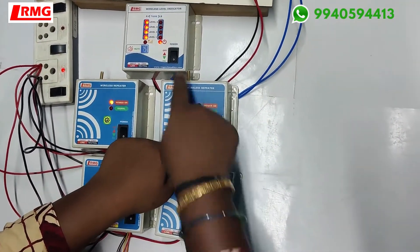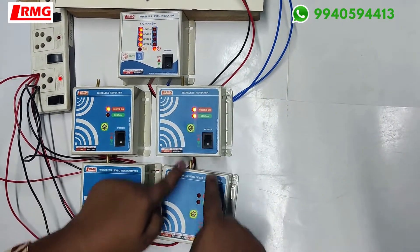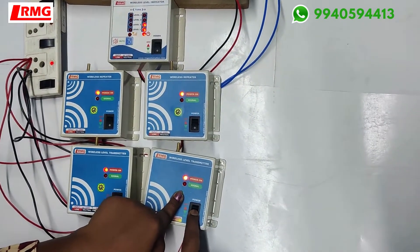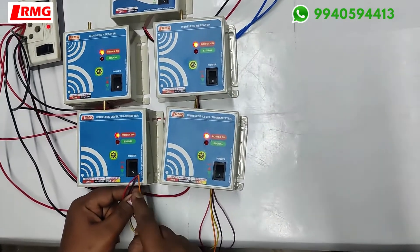Similarly, now it has shifted to tank B, and then the transmitter. Now I have already joined the sensor lines here.